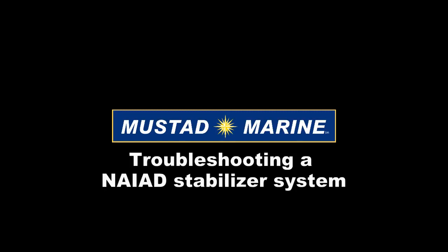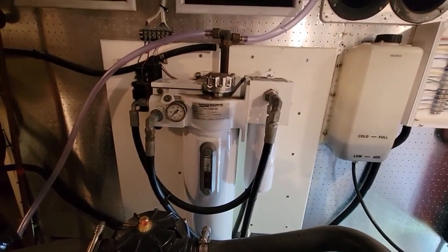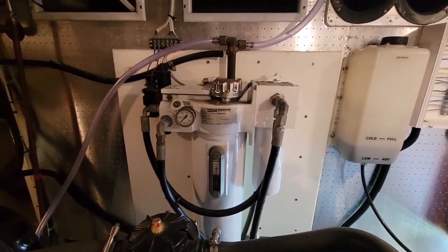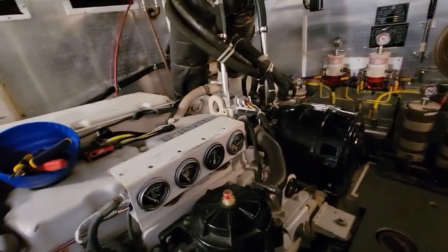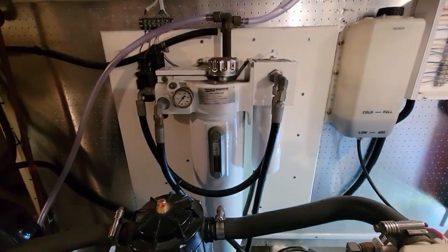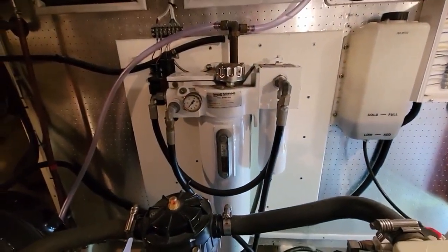This is Ornstein from Mustad Moraine. I'm working today on a NIAID roll stabilizing system for a Johnson 56 powerboat with two big cats in the engine room. I've never worked on one of these before, so it's kind of fun.